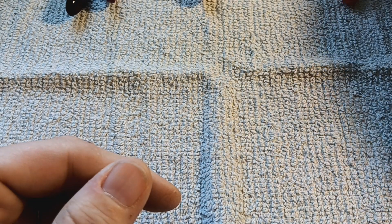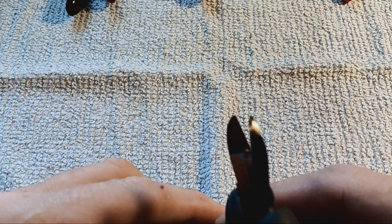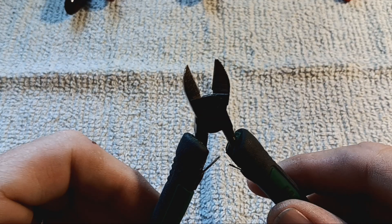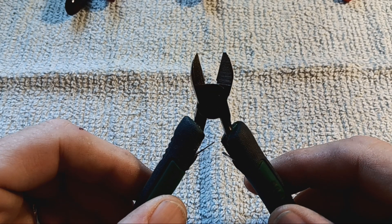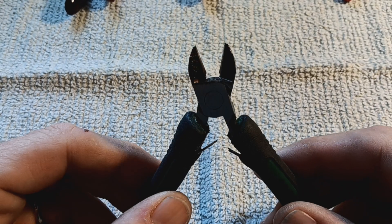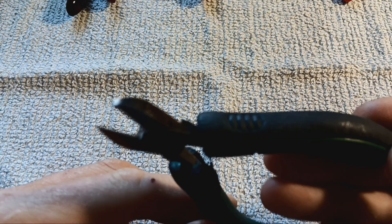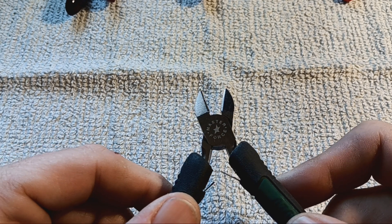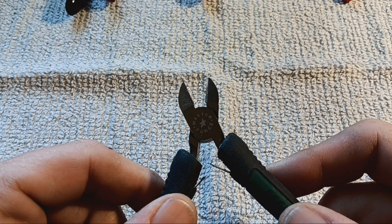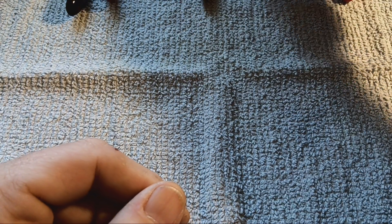Instead, you want to use these — I call them side cuts, they're just wire cutters. You can get them at any hardware store. They are used to cut your half hard wire, head pins for earrings, and any other hard wire, because they are built to handle it.